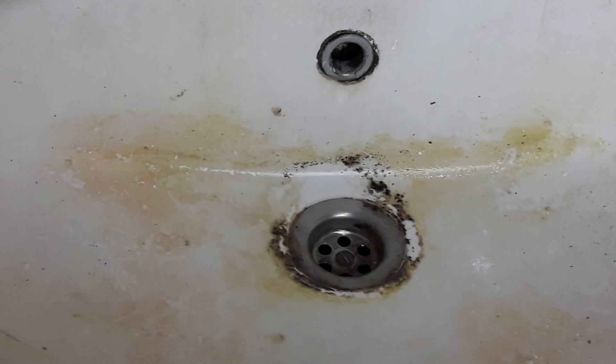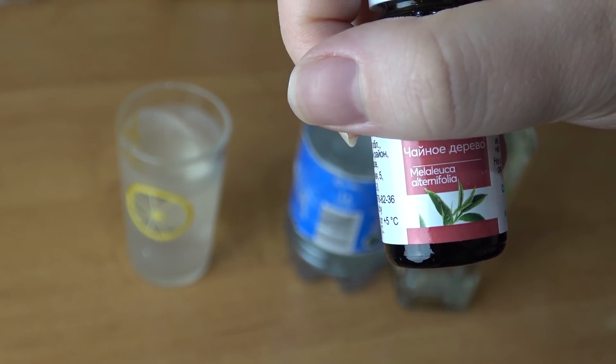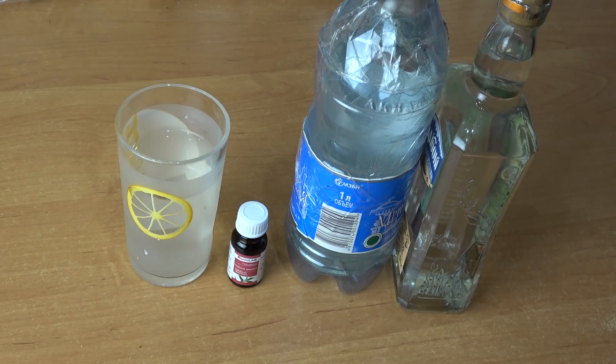Первый этап – чистка от плесени. Для рецепта, который отлично очистит ванную комнату от плесени, других загрязнений и бактерий без вреда здоровью и жуткого запаха, нам понадобятся следующие ингредиенты: 2 чайных ложки эфирного масла чайного дерева, 1 стакан (200 мл) воды комнатной температуры, 1 чайная ложка спирта или водки для растворения масла. Водки можно взять 2 чайных ложки.